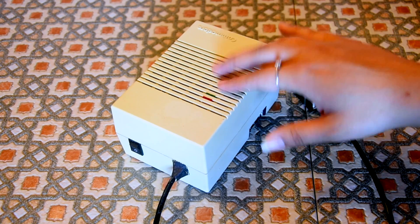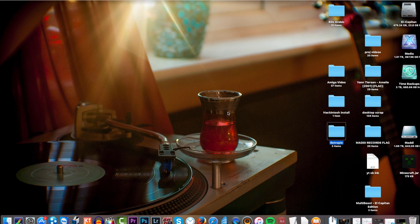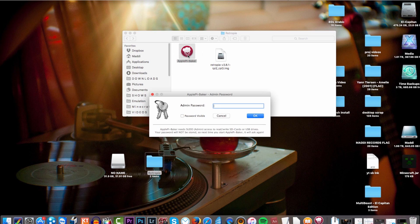So what I will do now is switch to the computer. Okay, so we are here on the Mac screen on the computer. What I am going to do first is plug in my 32GB card. I have RetroPi here — I downloaded the image of RetroPi before. The latest one is 3.8.1. I also downloaded ApplePiBaker, which is an SD card installer. You can backup your SD card and also restore it.